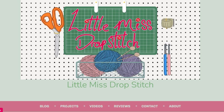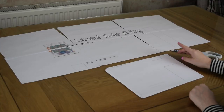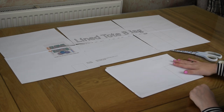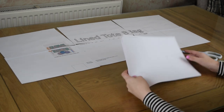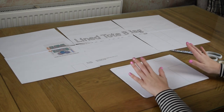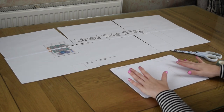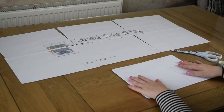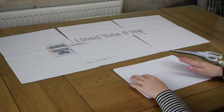This is my website and this particular one I'm showing you now is the reversible lined tote bag. We do have a tutorial on YouTube as well at littlemissdropstitch.co.uk if you want to print the pattern. This is for the PDFs off my website — other indie pattern designers' sites might be slightly different in assembly.